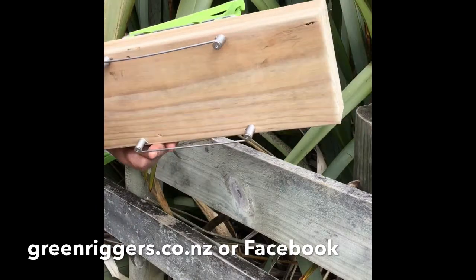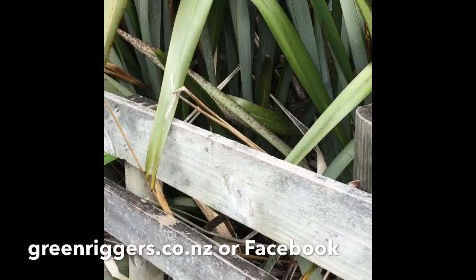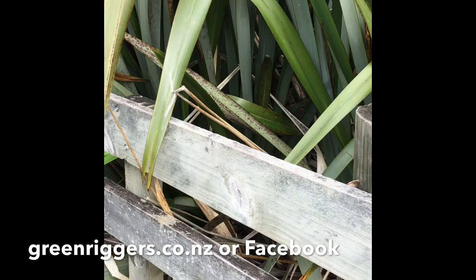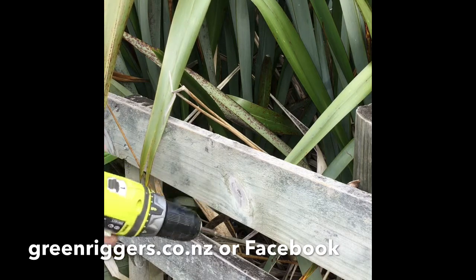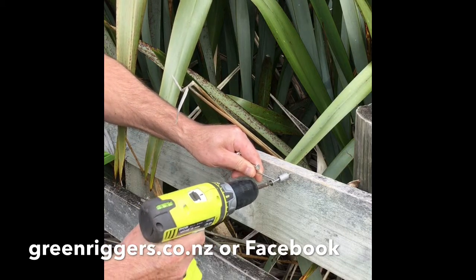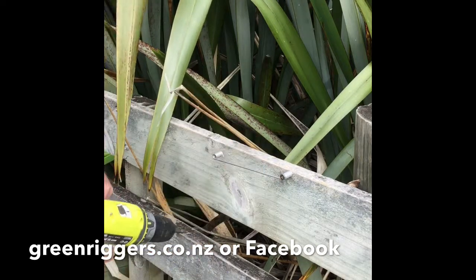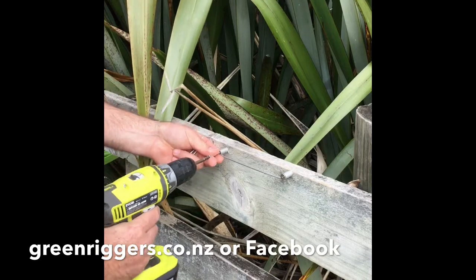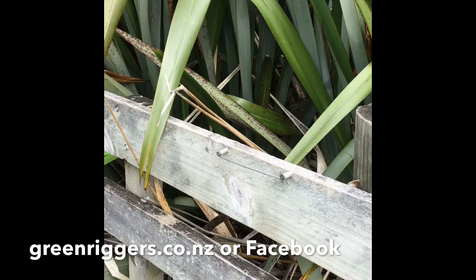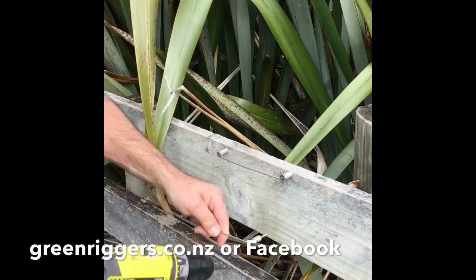I'm just going to quickly pop one onto this rail here to give you a bit of an example. What we do is get one of the rail attachments, get your drill out, and go — and again, grab the other rail attachment and pop the screw in.